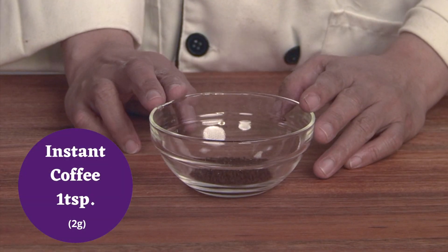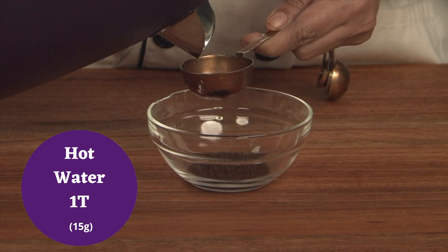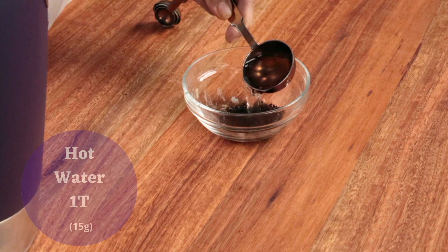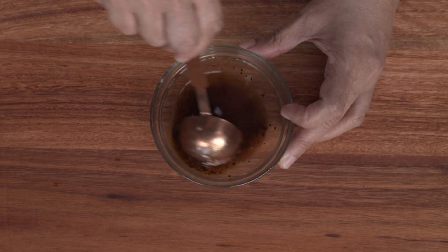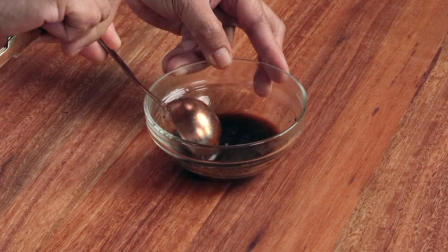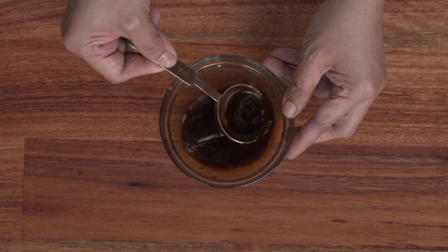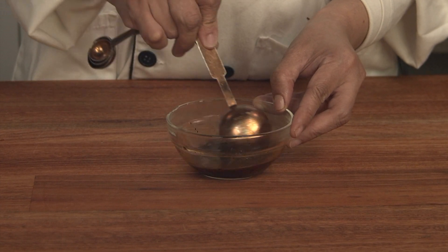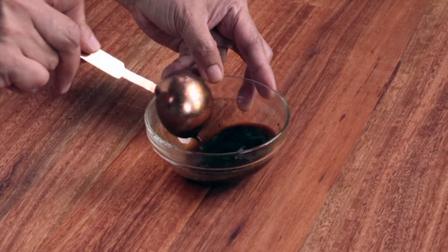For the coffee, add 1 tablespoon of boiling or hot water just to dilute it. This is instant coffee. If children will be eating this, you can omit the coffee.